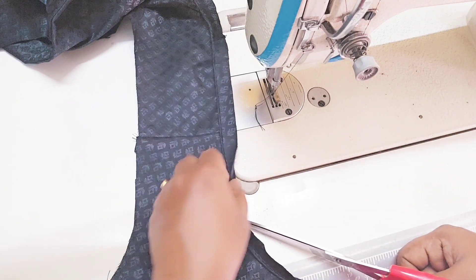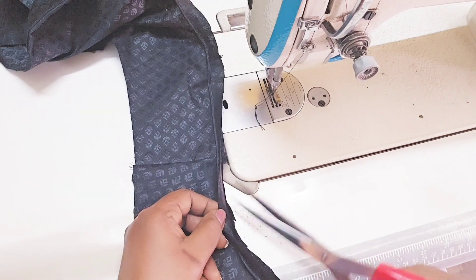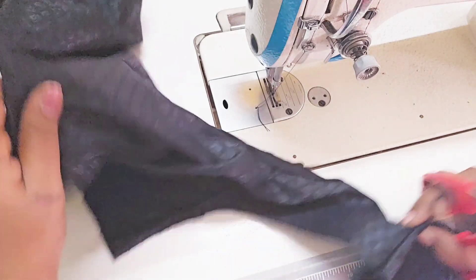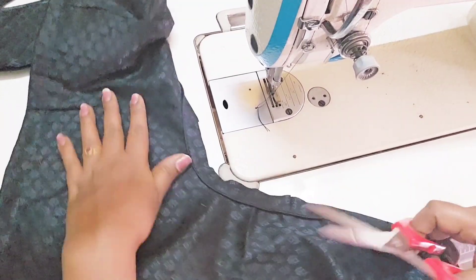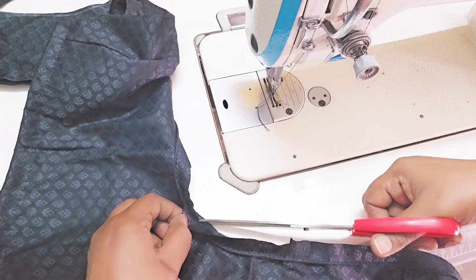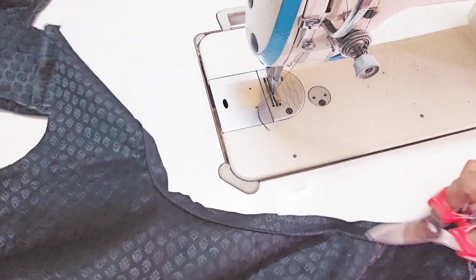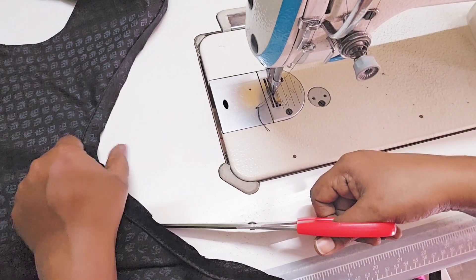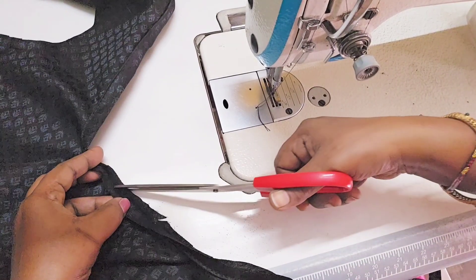If you cut this cloth around, it is the same cloth for the blouse. The cloth is cut when you cut it off.